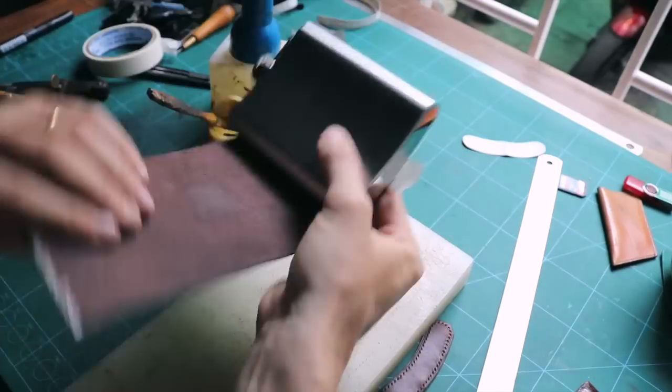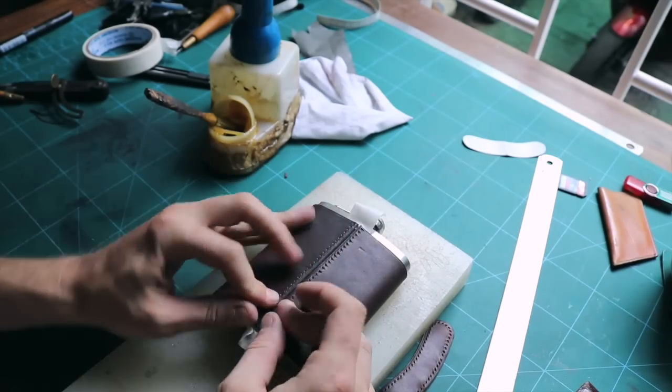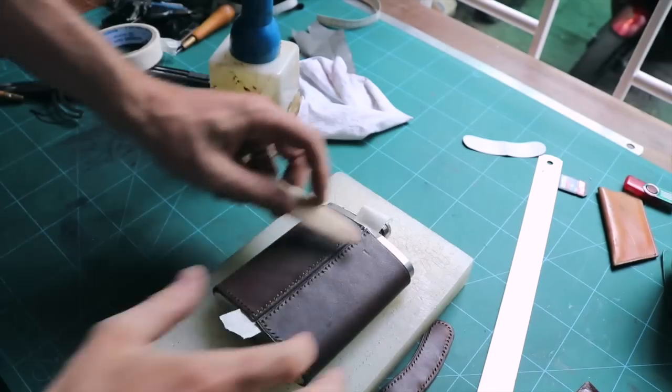I do not want to attach the leather on the flask with glue. I am using some masking tape with a bit of contact adhesive so it does not move when I am stitching it.